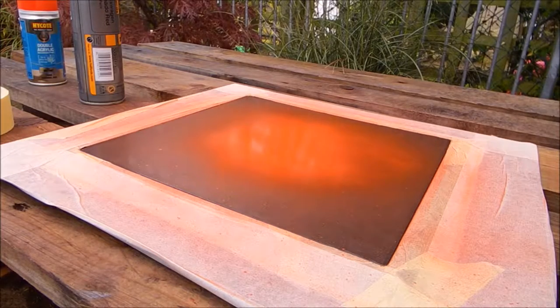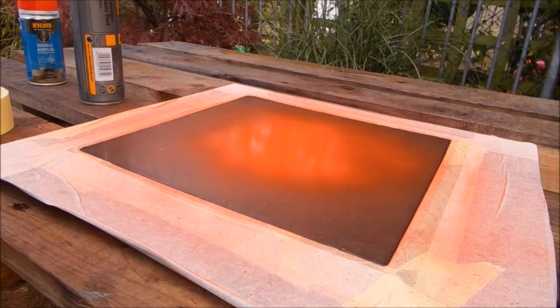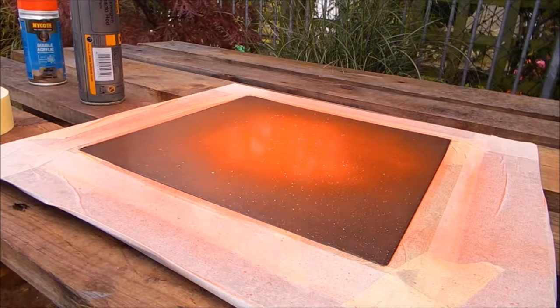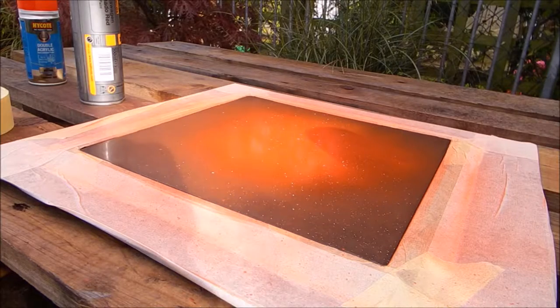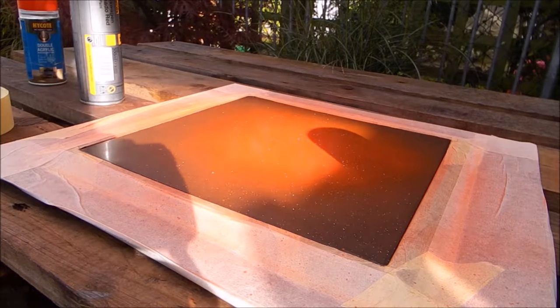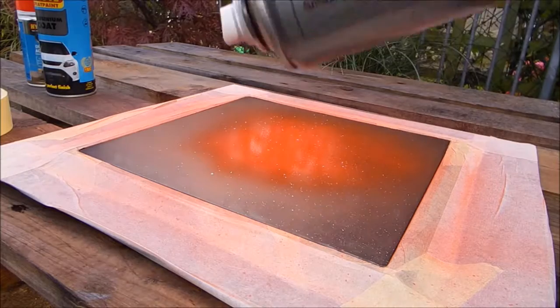And then I'll get some black eventually, then go over it again and stick the sticker on it. Only one little bit of silver - I'm not painting the whole thing like I did with the orange, just want to give it a little dust over with silver. I think when I get the black on it, it's gonna look miles better. Now a little dust with Volkswagen tornado red.